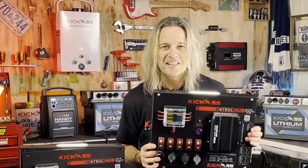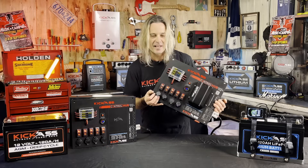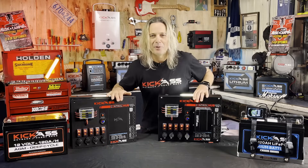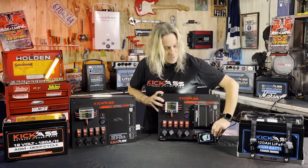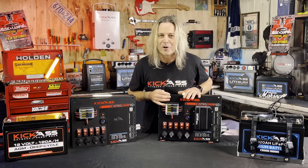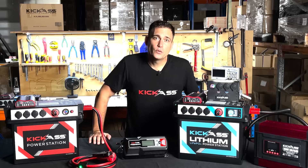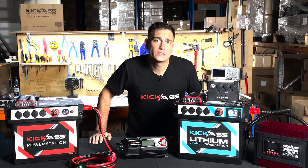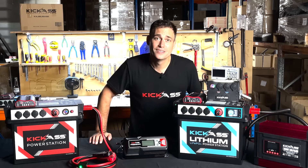So here it is — the Kick-Ass Control Hub. It is awesome. You've got all your switches, all your ins and outs, all fused, a new DC-DC charger, and a model where you can put your original existing DC-DC charger in it. Provisions to put all your remote control units on it. All the holes are pre-drilled. Everything's done for you — all you've got to do is supply power and away you go. You ripper! If you want to see more videos from Kick-Ass, don't forget to like, subscribe and ring the bell. We're always bringing out videos on geeky 12-volt stuff, new products and more. Thanks for watching.